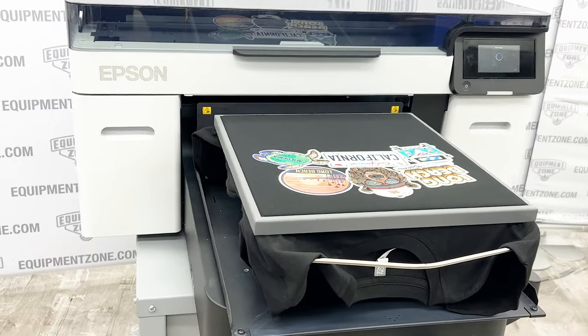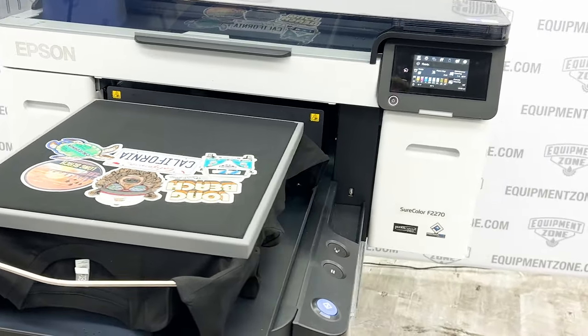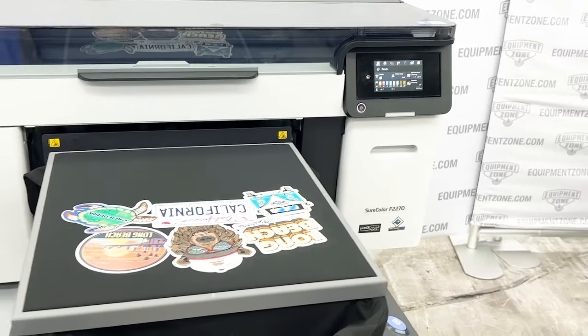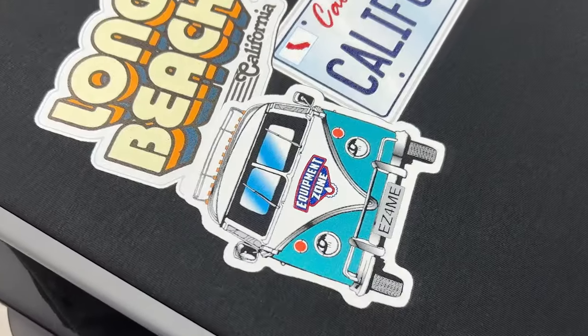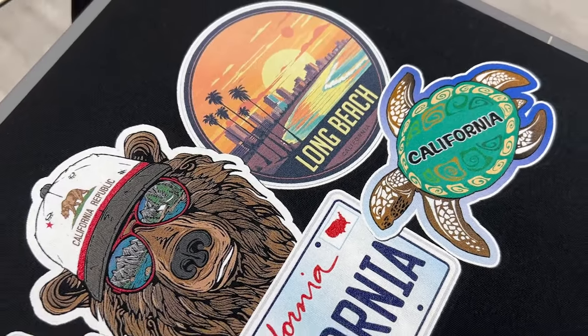We deal with startup businesses every single day and it's so much easier today than when I got started in screen printing. There's so much education out there and processes are so much easier. The thing I say to people who say, 'I don't know if I have the business right now, I don't know if I'll run it every day' — you can turn off an Epson F2270 and leave it turned off for two weeks, come back, turn it on, and start printing again. And that's the selling point for a lot of folks.